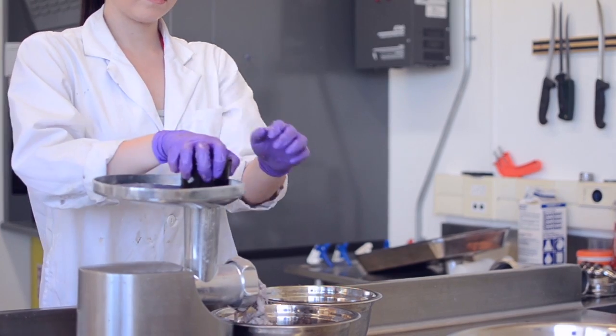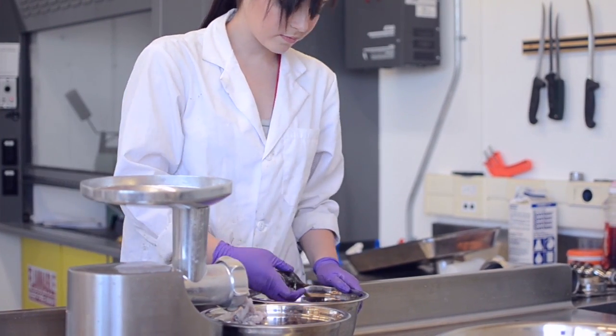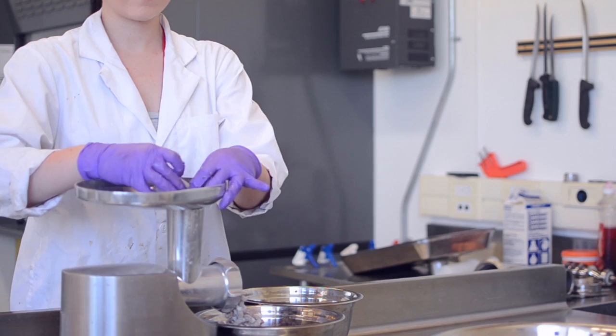Once our fish have been ground and a homogenate sub-sample taken and frozen, it goes through further processing to gather the data we need. First, the sample will be freeze-dried for up to a week to remove all moisture. Then it will be ground to a fine powder in a ball mill.